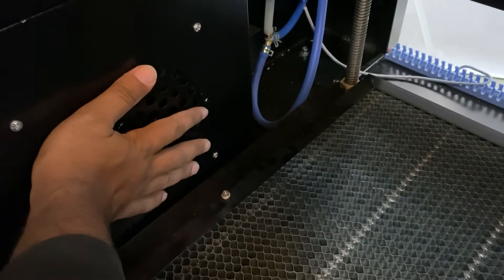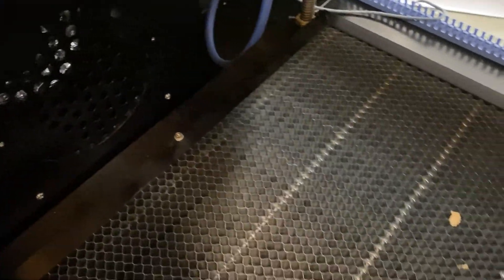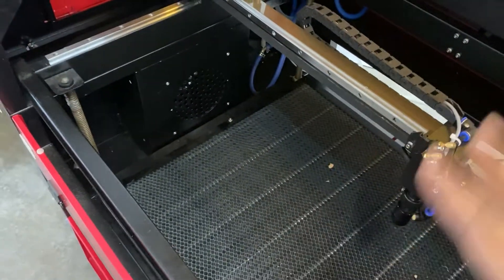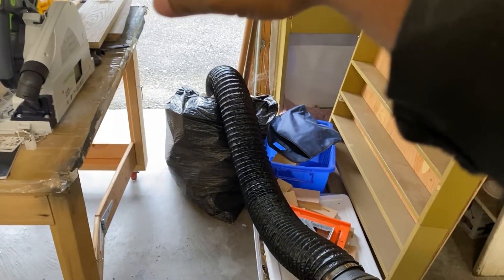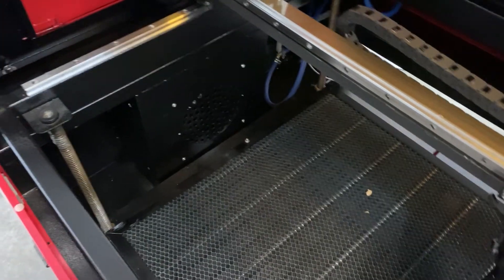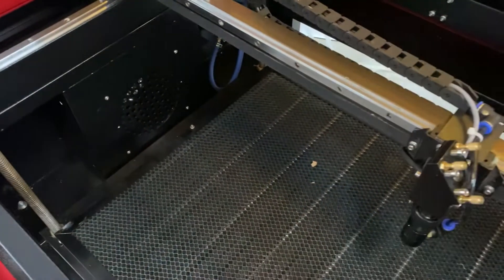I went and upgraded the exhaust first because I really just wanted to make sure that anything I do right now, tonight, tomorrow — all the bad stuff is flowing out of the garage. When I go around to updating my air assist and anything else, the main thing is all the bad chemicals are flowing out of the garage, away from me, away from everything. So I'm going to stop breathing stuff in.